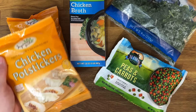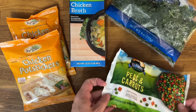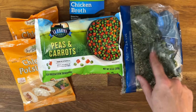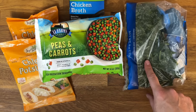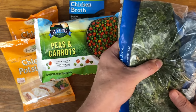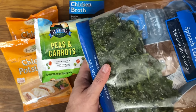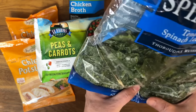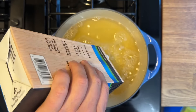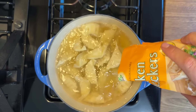This next meal is a delicious Asian pot sticker soup. You're going to take chicken pot stickers from Dollar Tree, some chicken broth, a peas and carrots mix — about a quarter of it — and some spinach from the freezer. I take fresh spinach and put it in the freezer as soon as I get it, then just break it up by squeezing. It makes it really easy to add a big handful into soups or chilies.